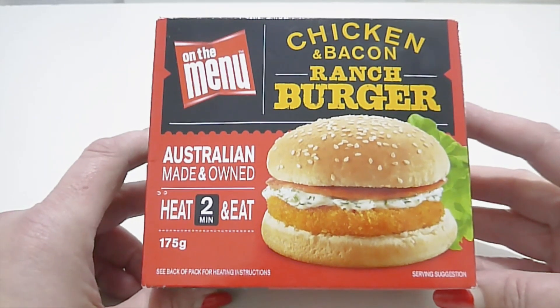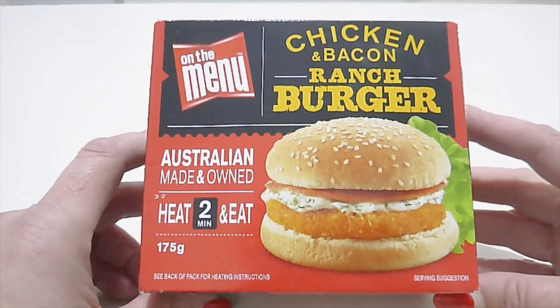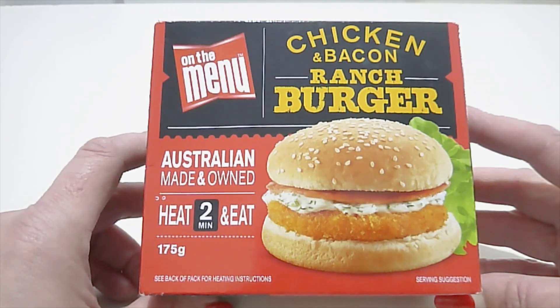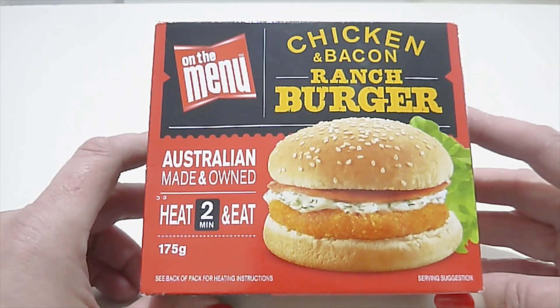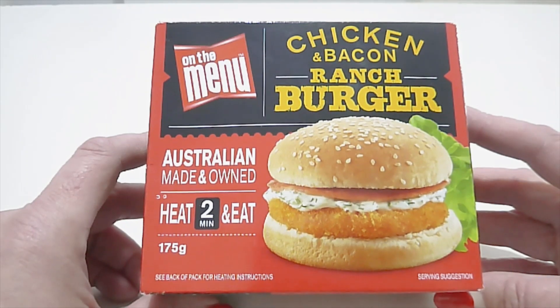Hey guys, welcome back — I hope you're all staying safe out there. If you're new to my channel, welcome! My name is Michelle. I'm currently in one of the lockdown red zone areas in Sydney, so I've created a lockdown food review series. I've purchased quite a number of items from Aldi, Coles and Woolies supermarkets to review while I'm staying at home.